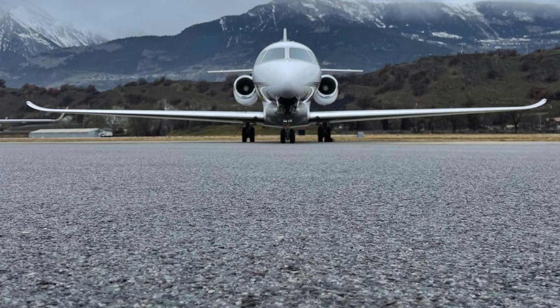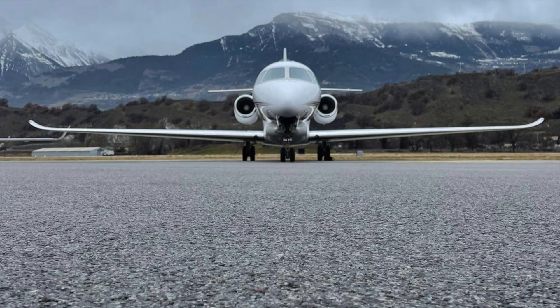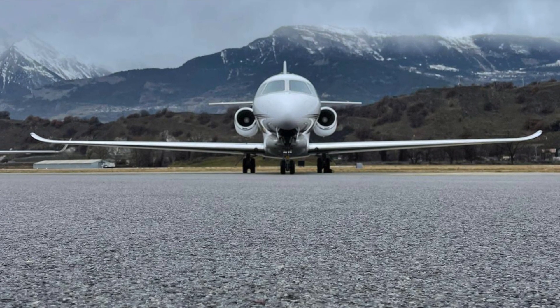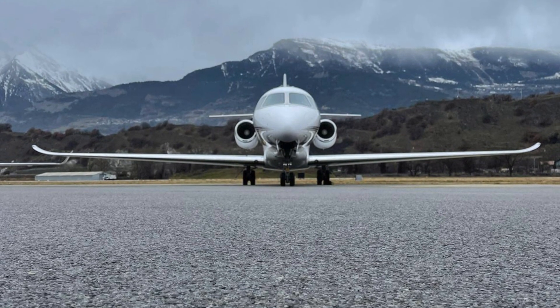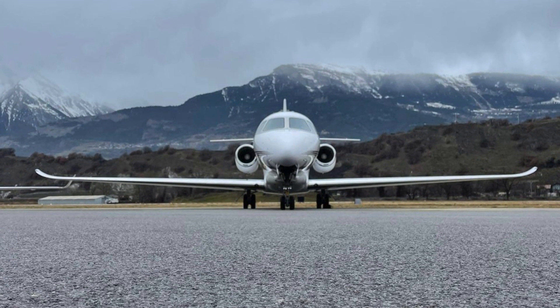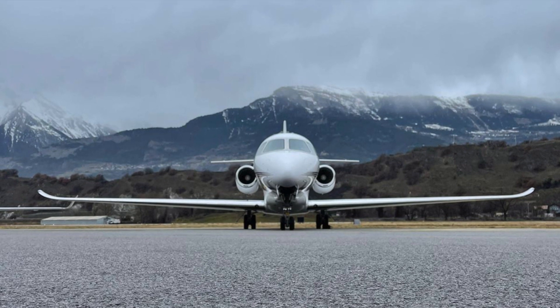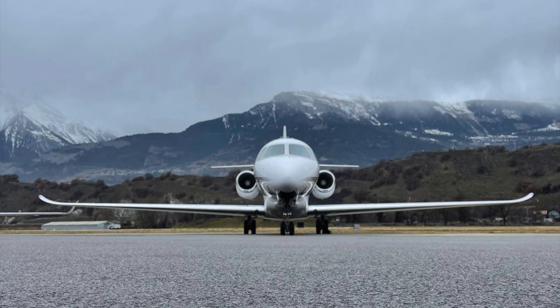Welcome to this basic walk-around video for those new in the fleet. There is another set of videos that goes into a lot more detail about each equipment item, but we keep this video basic and will show you the minimum requirements to perform a walk-around.